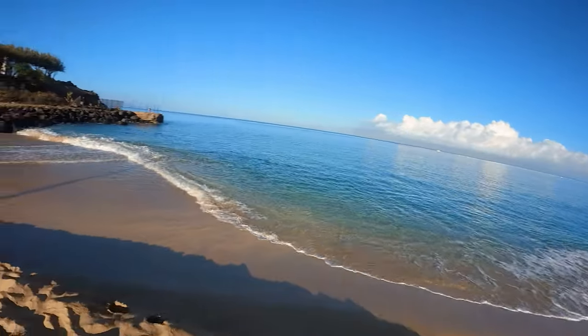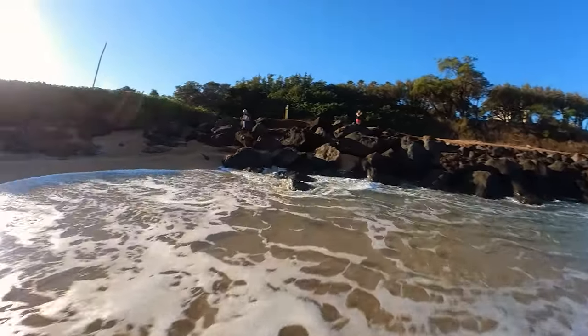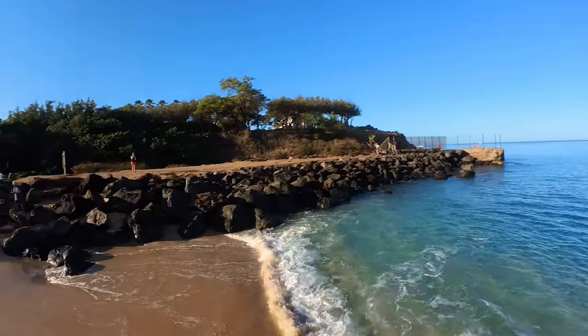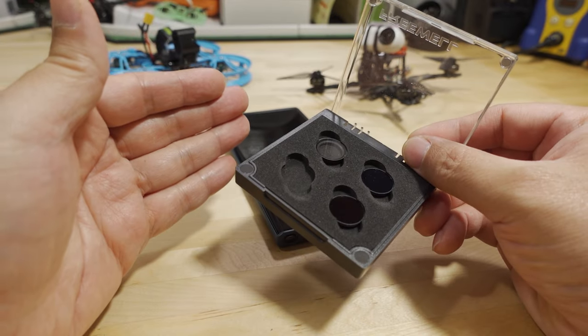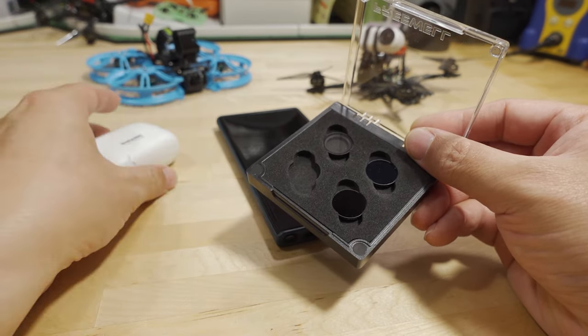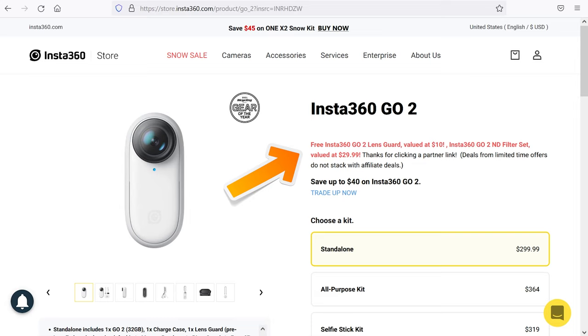That's going to do it for this video. Hopefully I've covered all the bases — if you have additional questions let me know and maybe I'll make a follow-up video. This should cover most of what you need to get the best quality footage out of this camera. If you're wondering how to get the ND filters for free — which is a must-have in my opinion, you really don't want to be flying FPV drones without them — if you don't have the camera yet and are considering buying it, use my link in the video description. You'll get the ND filters for free plus an extra set of lens guards, which is about a $40 value.